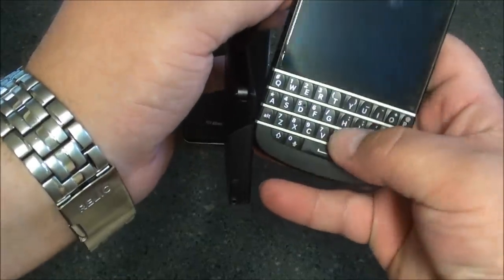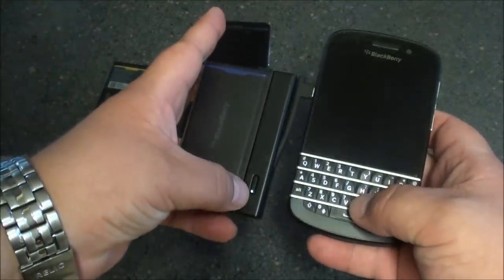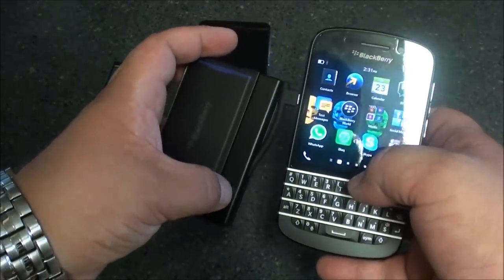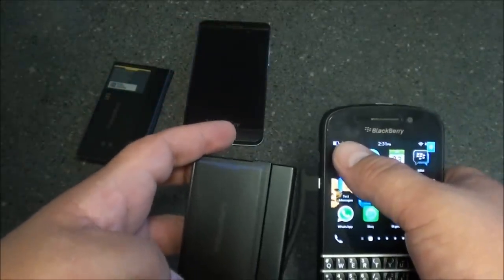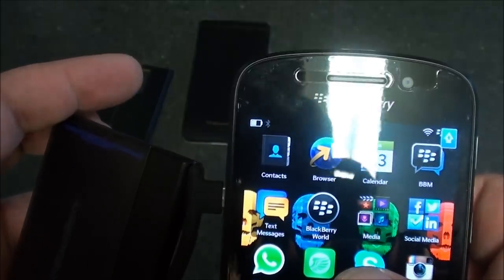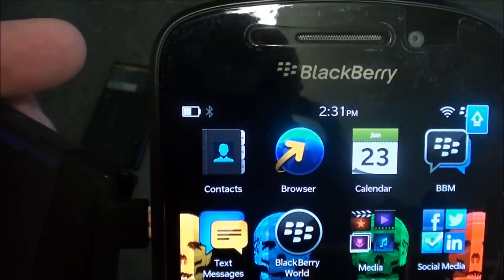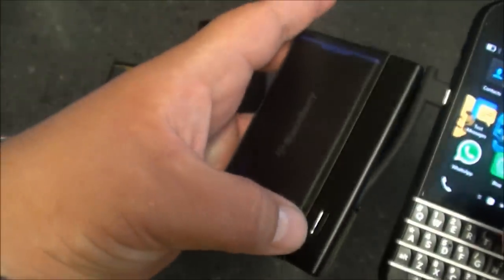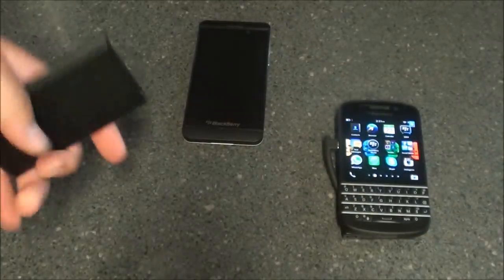We're going to go ahead and plug it in, and you'll see the button light coming on. We're going to flip it up and press that button down a little bit, and it automatically starts to charge the device. As you can see, you can see the lightning bolt in the battery flashing. It's easy — just flip it around like this, set your device down, and you're good to go.